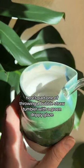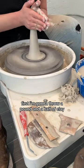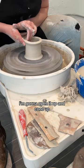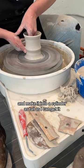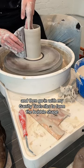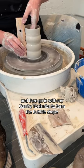Here's part one of throwing a bubble straw tumbler with a green drippy glaze. First I'm going to throw a pound and a half of clay — I'm using a white bee mix for this. I'm going to open it up, cone up, and make it into a cylinder as tall as I can get it, and then go in with my Garrity tools ribs to form the bubble shape.